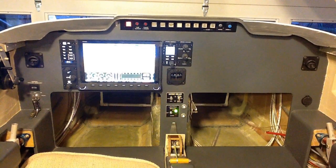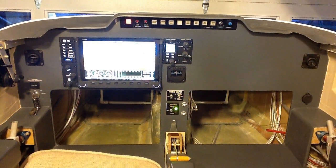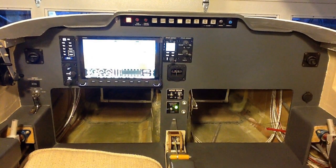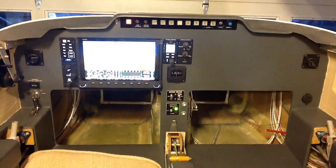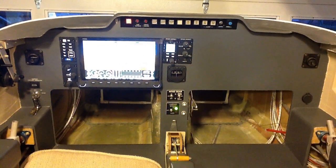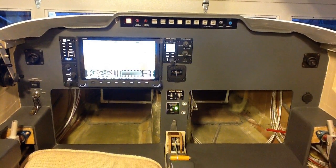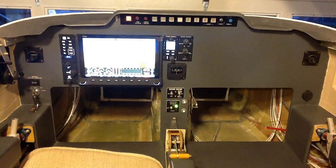Below the left air vent, there is a rocker switch that turns off either the left ignition system or the right ignition system on the engine, to allow you to test and make sure both ignition systems work before you take off. Below that, a key switch. Along the far right edge, below the air vent, there's a dual USB port for using an iPad or phone, charging your phone, things like that.